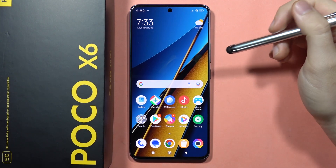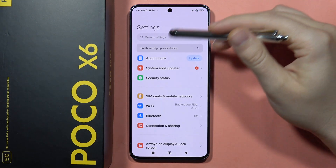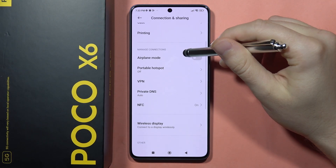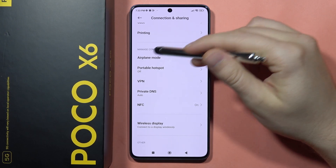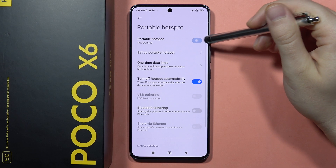To enable and set up portable hotspot on the Poco X6, go to Settings, then move to Connection and Sharing. You can find portable hotspot under the airplane mode — click on it, then click on this feature to turn it on.